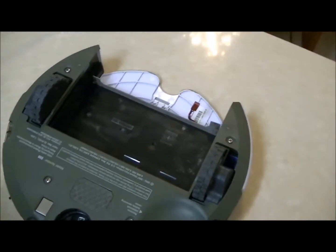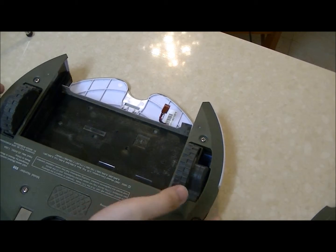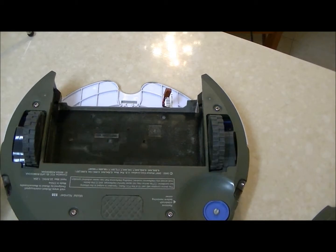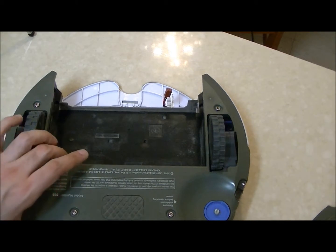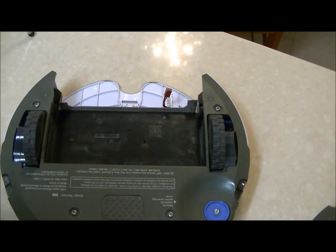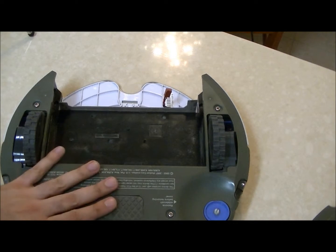Today we are going to learn how to replace a Roomba left or right side wheel module. This Roomba is partially disassembled, but it doesn't matter — it has all the parts needed to make the replacement on a normal assembled Roomba.